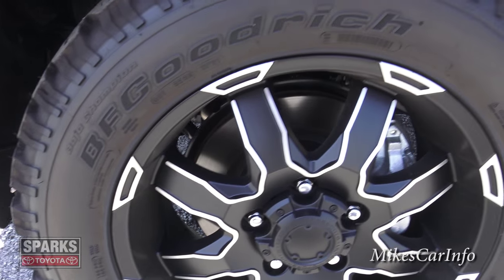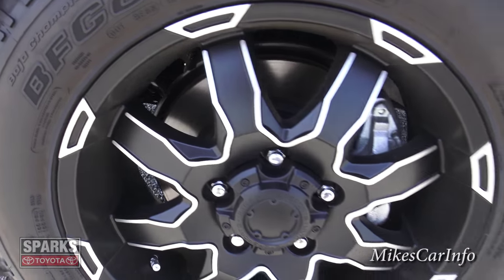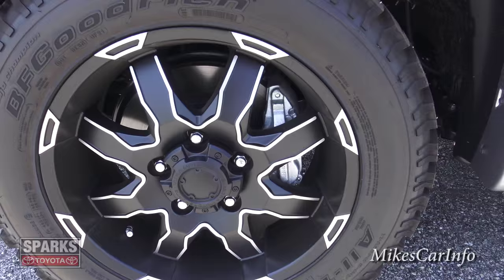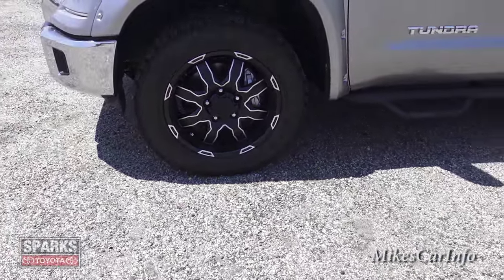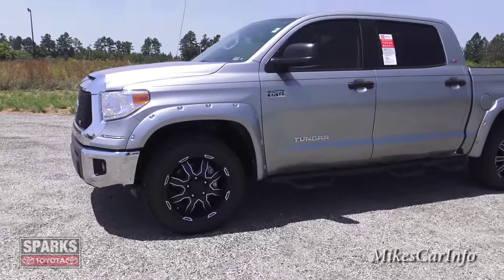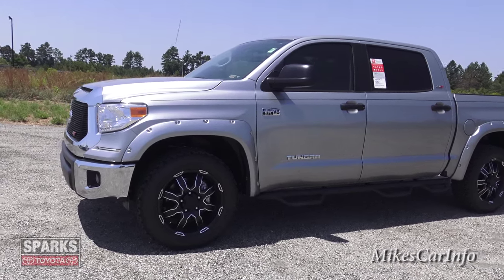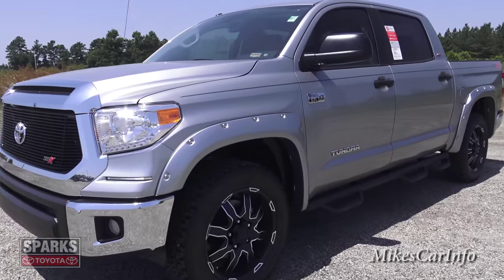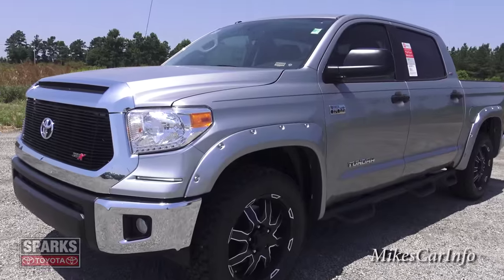The Toyota Tundra has massive brake rotors — almost 14-inch ventilated rotors — paired up with four-piston brake calipers, two pistons on each side. That gives you serious stopping force to control the 381 horsepower 5.7-liter V8. You've got a bunch of power, so you need stopping power to match.